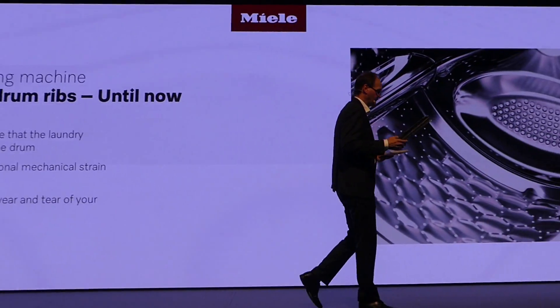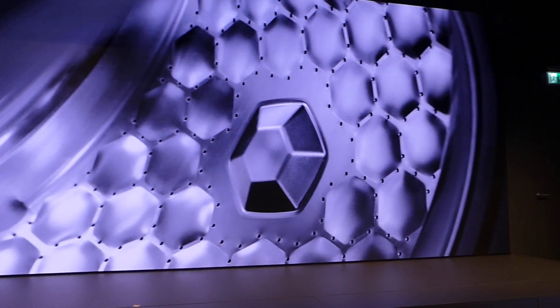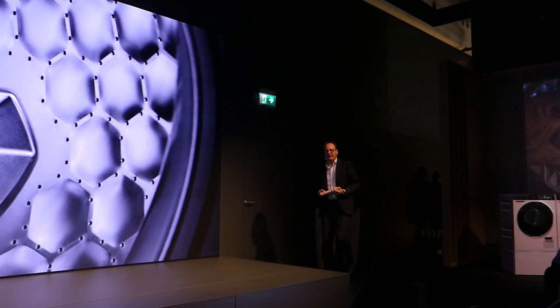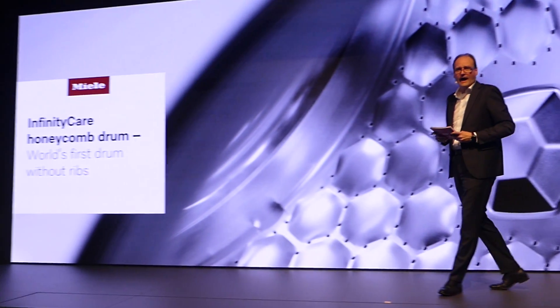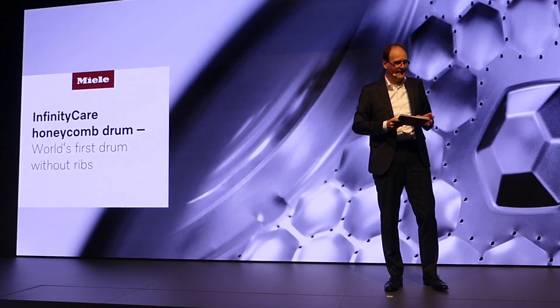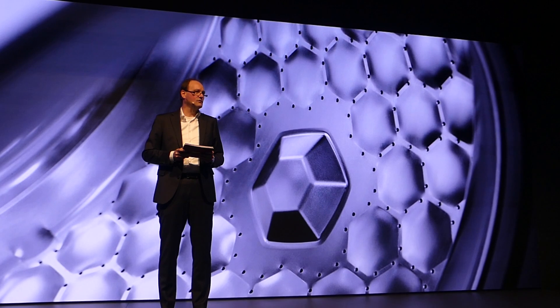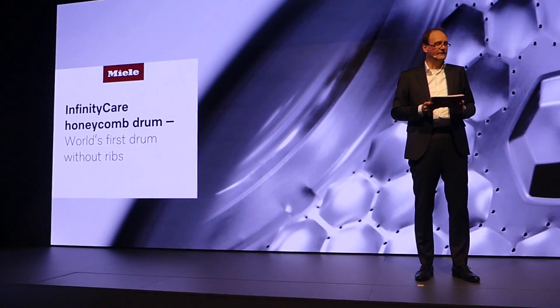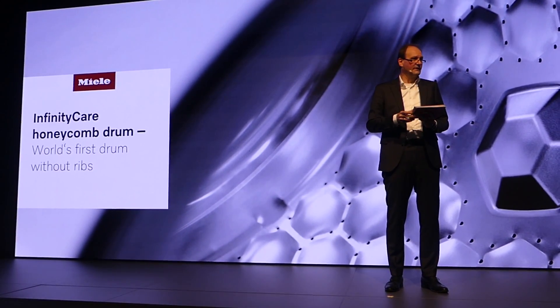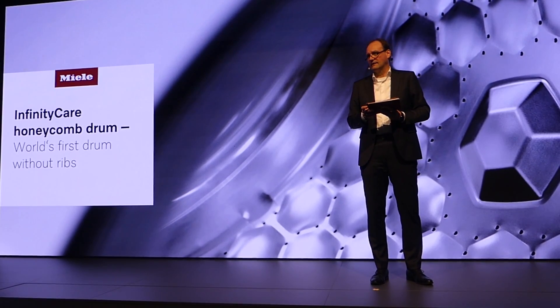In 2001, we revolutionized laundry care with our honeycomb drum. And today, we are taking it to the next level. Our new Infinity Care Honeycomb Drum — a groundbreaking technology that eliminates the need for these ribs and is, incidentally, unique in the world and even more gentle for the laundry.